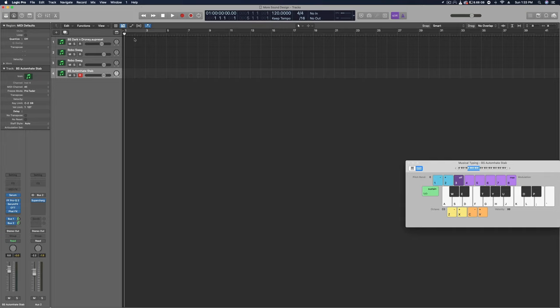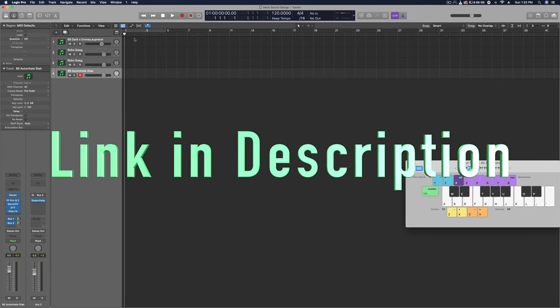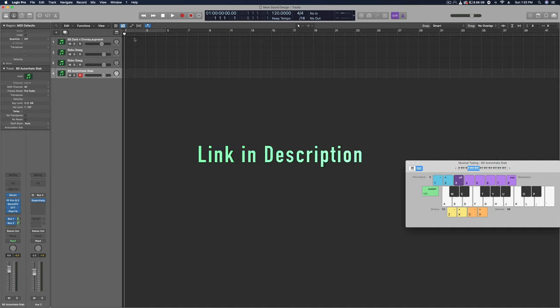I've got some parallel compression going on to make it really pop, make that transient really effective — that's what we want for this crazy heavy sound. Before we get started, I just dropped a new song on my SoundCloud called 'Vibe Check' — pretty cool wonky rhythm that gets into some dark dubstep. Check it out, link in the description, and hit that subscribe button.